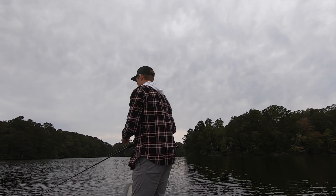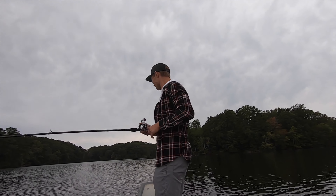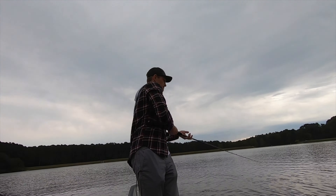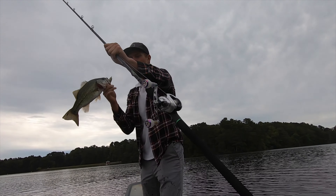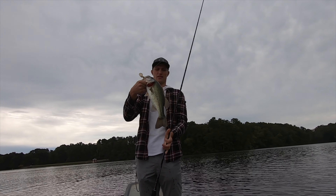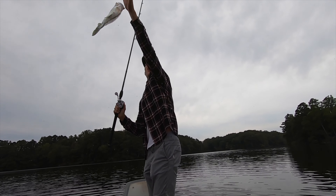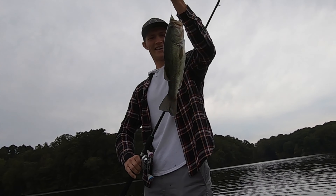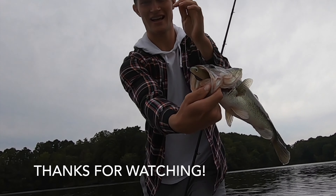Super excited to use it. Hope you enjoyed this video — make sure to subscribe if you're not already. Take care, get you in the water. First fish with the new rod and reel combo — let's go! Yes sir. Ate it.